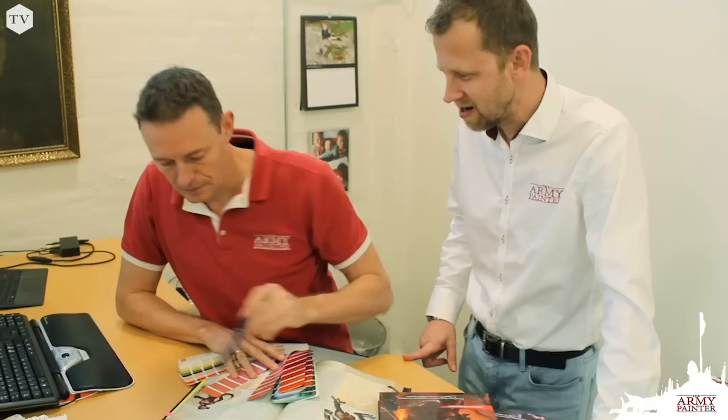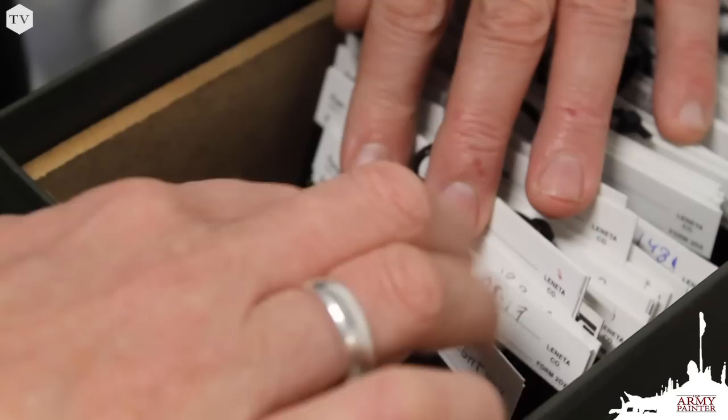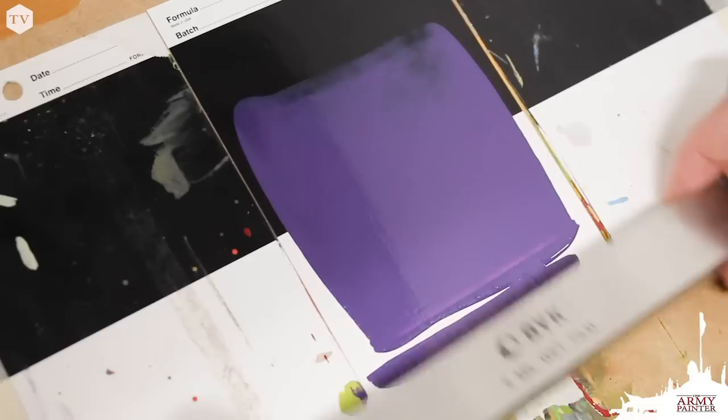Our paint designers have decades of experience working in the hobby paint industry. They've painted thousands of models and worked with the top game designers in the world to produce paints for their games. They drew from that experience to produce the perfect colors for the most popular sci-fi, fantasy, and historic miniatures on the market.